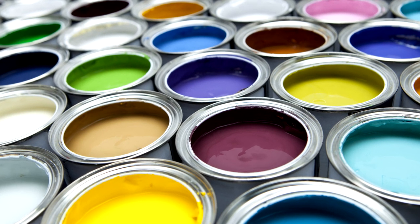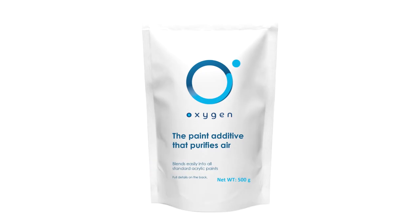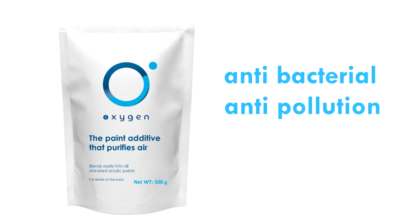Imagine this — a paint that not only beautifies your space but also purifies the air. Welcome to the world of oxygen paint additive. This antibacterial, anti-pollution, and anti-odor pouch is your key to a healthier home.